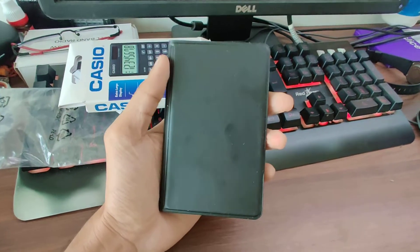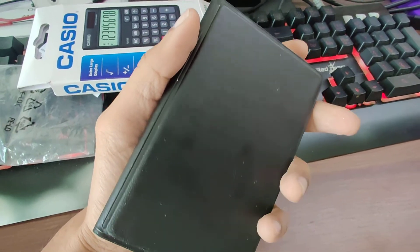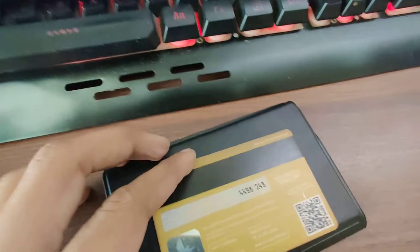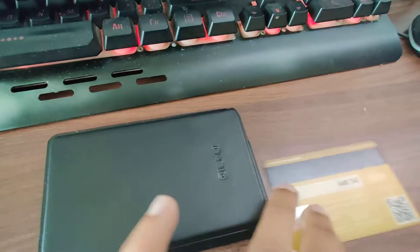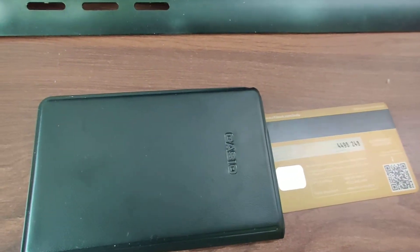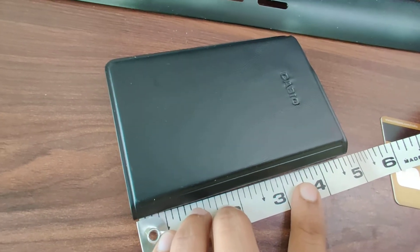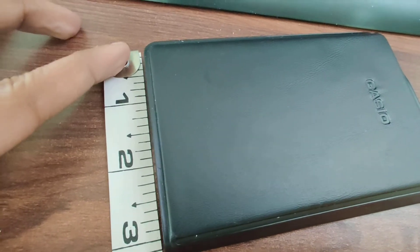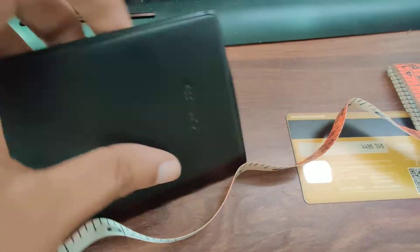So this is the wallet-type case. 'Casio' is written over here. It's small — it comes in the palm of your hand and like I said it is a pocket calculator, so you can slide it inside your pocket very easily. Comparing it with a credit card size: this is the size of the credit card and this is the calculator. It's almost 5 inches in length and almost 3.2 inches in width.